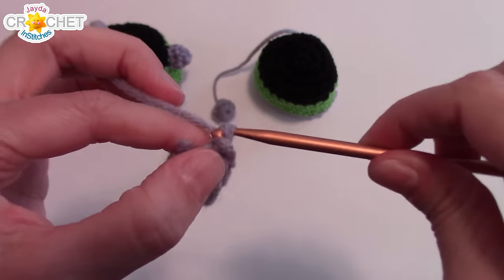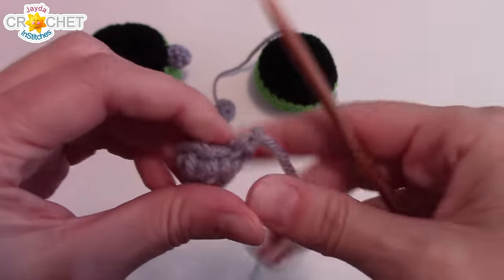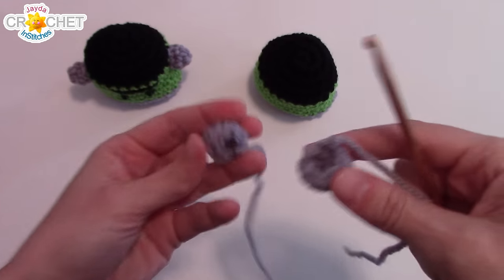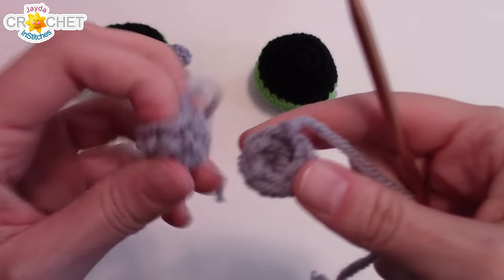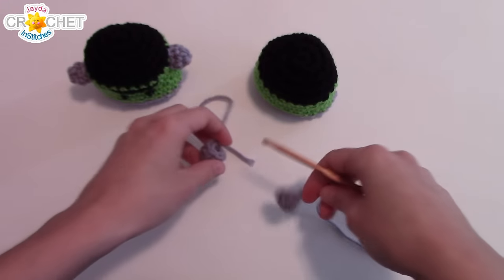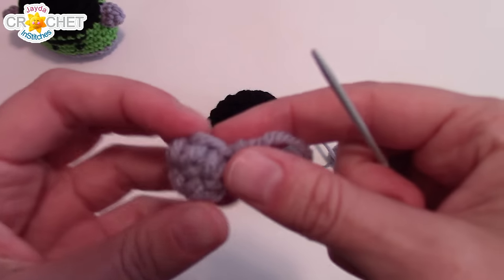Once you've worked six single crochet all the way around, you might want to work an extra one just on top of that little bump where it turns into row two, then slip stitch into the last stitch. That gives you a nice even little cap. Cut yourself a long tail — this is what you're going to sew it to your monster with — then fasten off. You can stuff the remnants of that little tail into the underside; these don't need any actual stuffing.